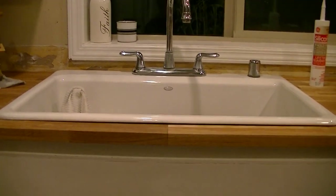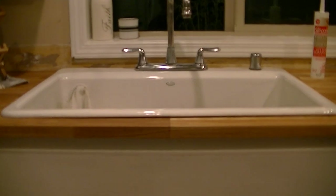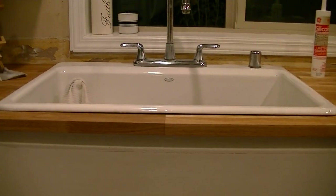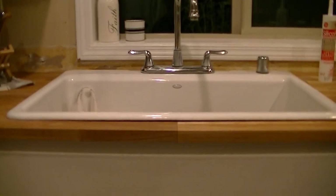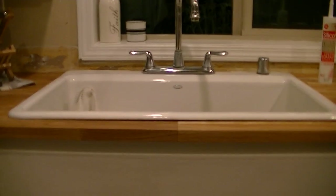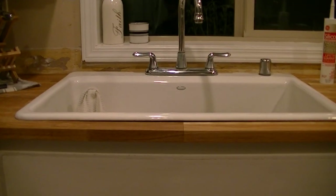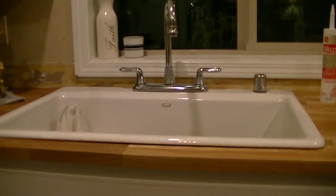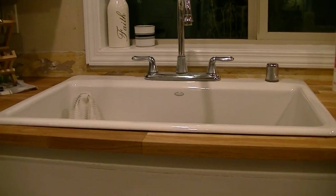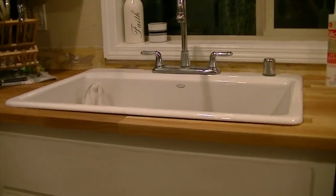I was reading on a forum that a guy's sink was real bad. He took some pictures, emailed the manufacturer, they sent him a new one, and when he got it it had three chips on it. So I'm not sure if it's worth it to go through all that hassle. I think I'll just put some thick caulk beads underneath it and be satisfied. Just something you might want to consider beforehand — you might run into this.